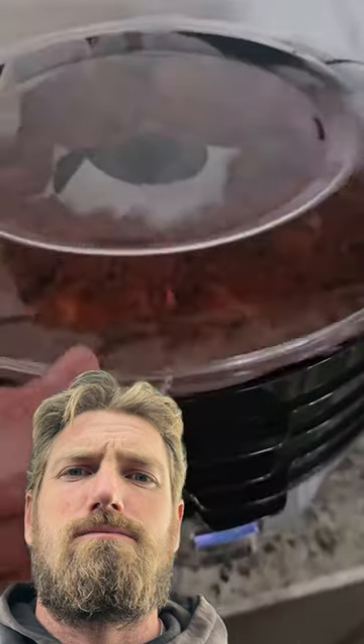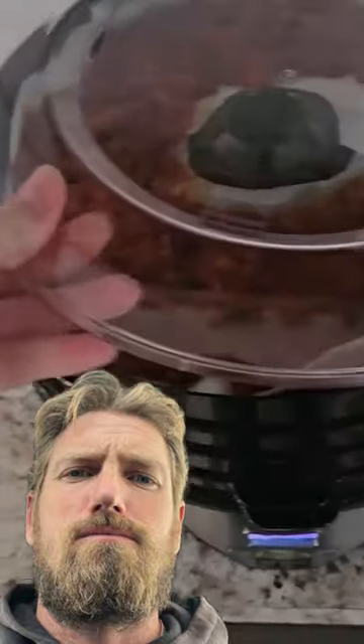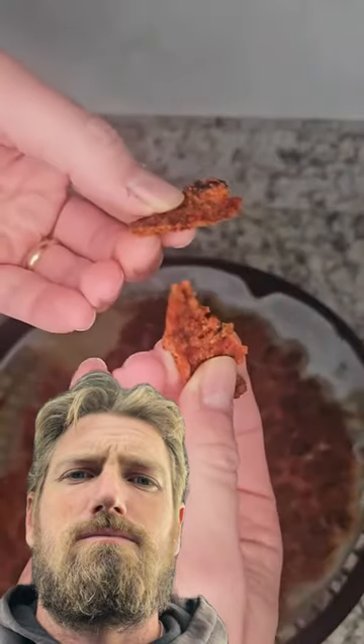I want it to be nice and crispy. The six hours is up and it's a little rubbery, so it still has some moisture in it. I'll rotate the trays by putting the top one on the bottom and put it in for a couple more hours. It took eight hours total and now it's nice and crispy.